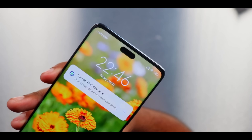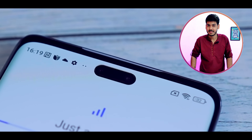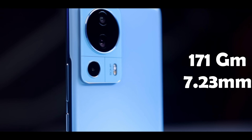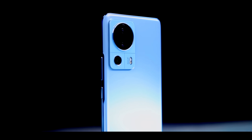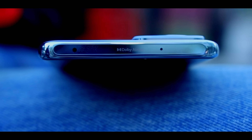Now let's talk about design and build quality. Looking at the front-facing camera — let me know in the comments what design this is inspired by. The overall design is based on the CV2 but there are some hardware differences as well. The Xiaomi 13 Lite weighs about 171 grams, so it's a very lightweight phone, and the thickness is about 7.23 mm. At the bottom you get the speaker grill, Type-C port, mic, and SIM card tray. On the left-hand side you get the power button and volume rocker, and on the top you get the IR blaster and a noise cancellation microphone.